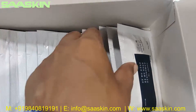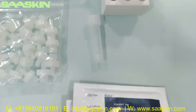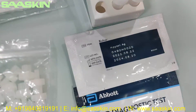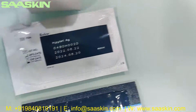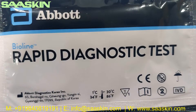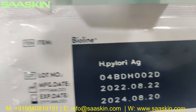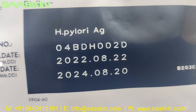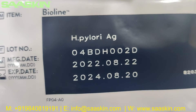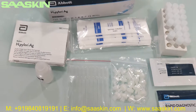Now further we go inside, you can see 20 pieces of test kits. I'll just take two to show you. You can see it says Abbott BinaxNOW rapid diagnostic test kit. And on the back side of the pouch, you can see it says BinaxNOW H. pylori antigen — you have the manufacturing date, expiry date, and lot number on the pouch. This is how the whole kit looks like.